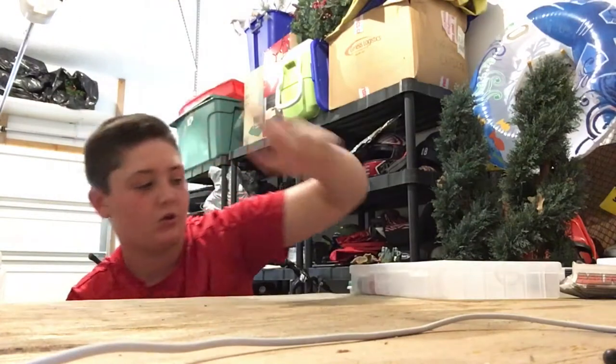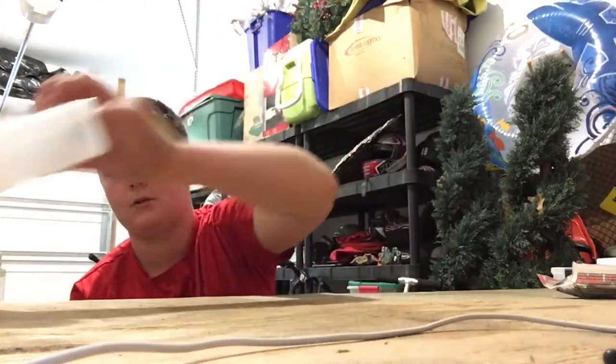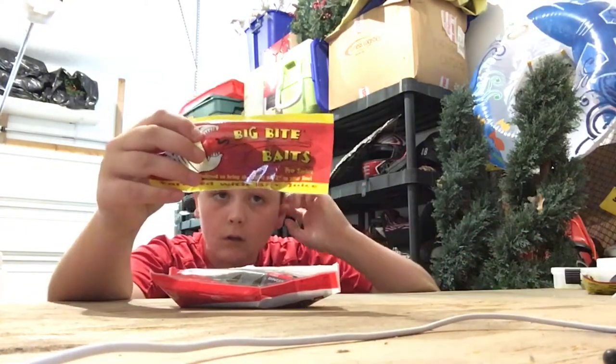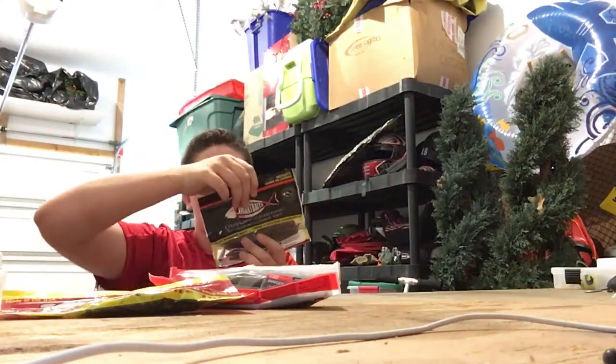First thing I put in will be my crankbaits and jerkbaits. Second thing I'll put in is topwaters — got some frogs and some whopper ploppers. Third thing I'll put in is some creature baits, just worm-type things you put on a hook.